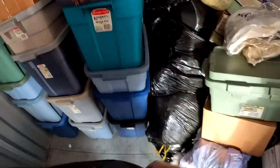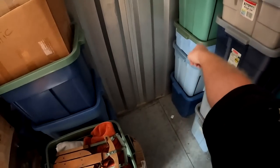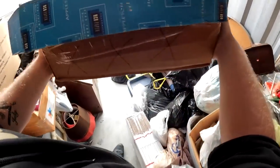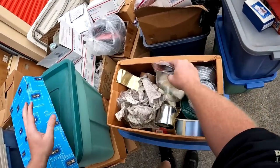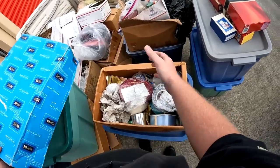Look at how many totes — one, two, three, four, let's say five high, and look how far back it goes. Unbelievable. This one says 'XXX' on the side — I'm really hoping that's not what you know what. It is not what it says on the side. We're in the clear — a lot of ribbon stuff.